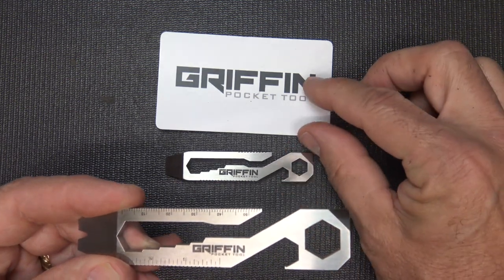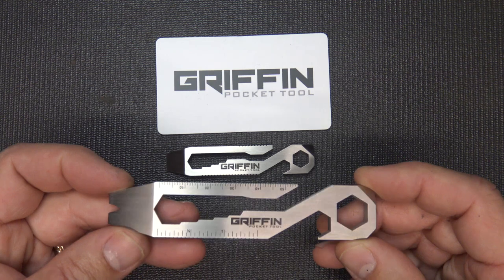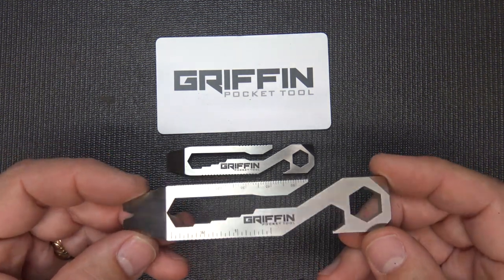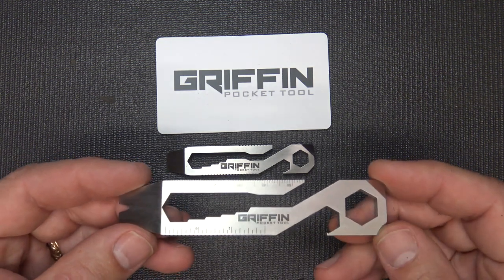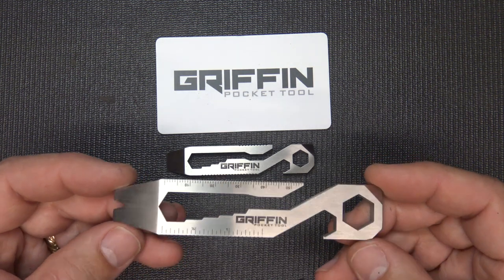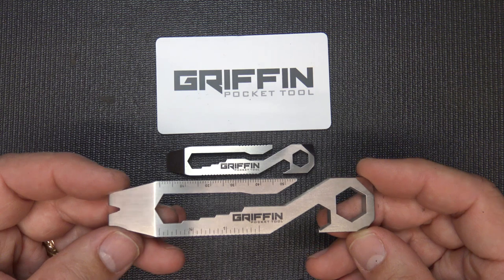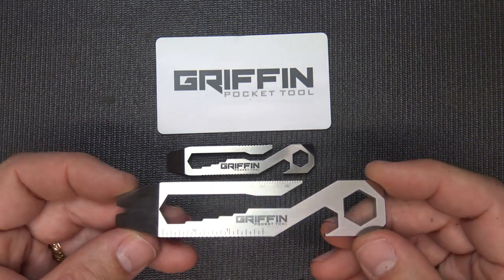It's already been a successful tool with the standard version, and with the XL they're just getting their funds together. My good friend Casey was the manager at Going Gear, worked with Marshall, and is now the owner of Coyote Mountain Outdoors and Griffon Pocket Tool. It's really great to see someone stepping out, becoming an entrepreneur, seeing a need and filling it.